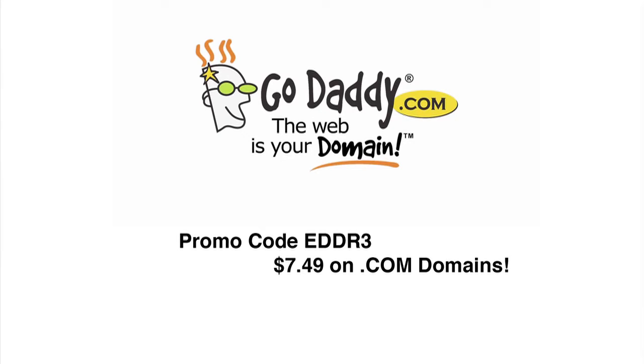This episode is brought to you by GoDaddy.com. Hey, we need some competition. Go out and create your own video show, spirit review blog. Just get your domain at GoDaddy.com, use code EDDR3, and your .com domains will be $7.49.